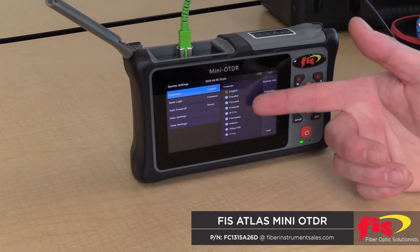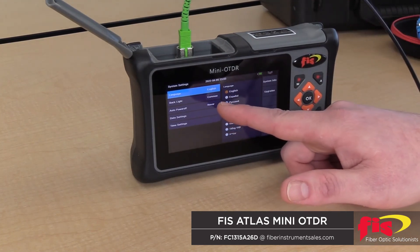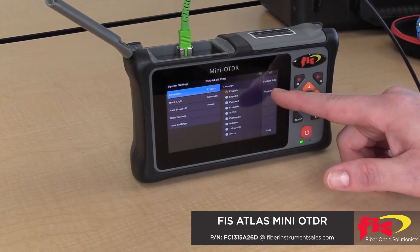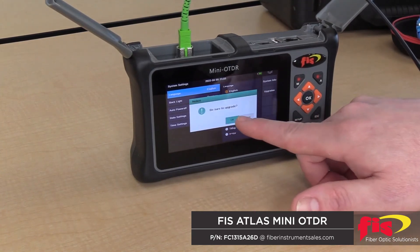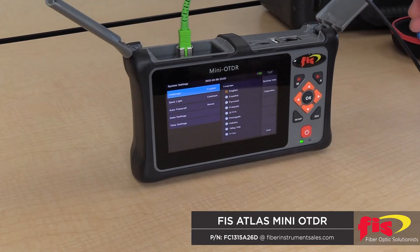In our system settings, different languages are available, the backlight, you can set the auto power off, and date and time settings are there. Any upgrades that might come down the road will be sent out on a USB drive or available to download from our website, then put on a USB thumb drive to plug into the USB port — and the unit will look for an upgrade file and perform the upgrade within a matter of seconds.